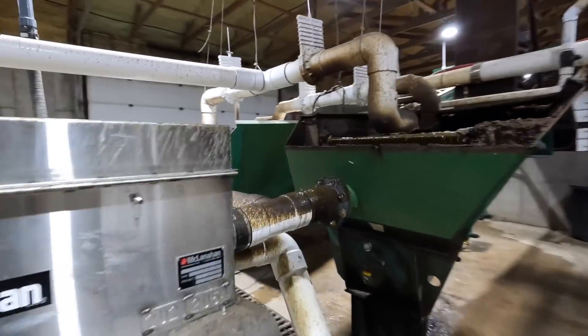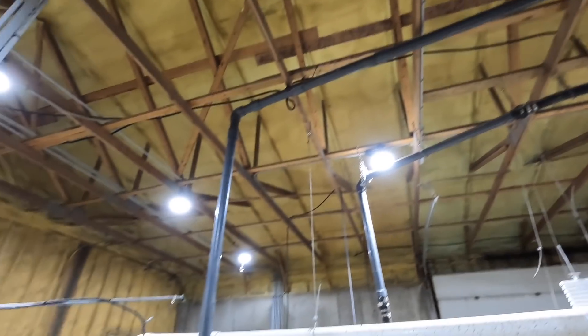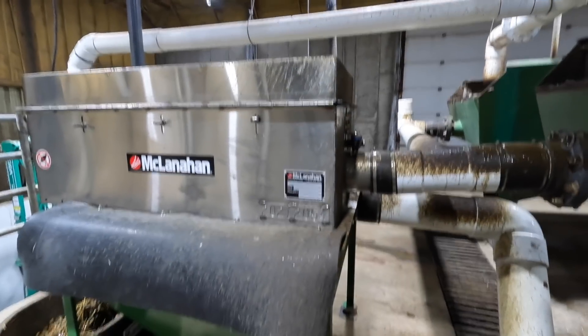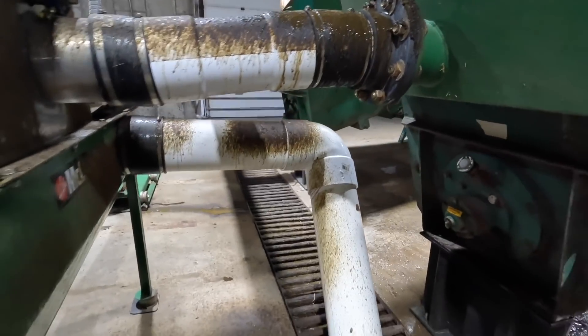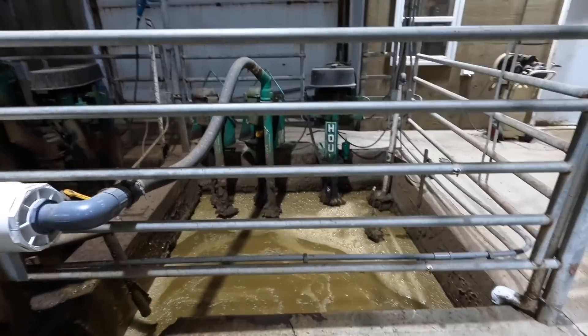The manure that comes out of the top of the cyclone goes through that pipe and down through this box again, to give it one more chance for any remaining sand to settle out. Then it comes out of this eight-inch pipe and goes into this pit.